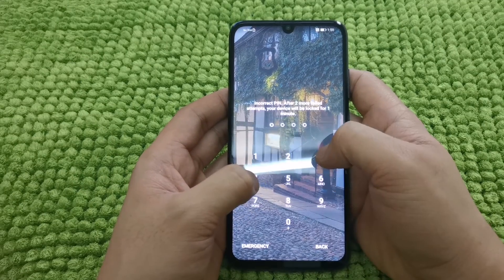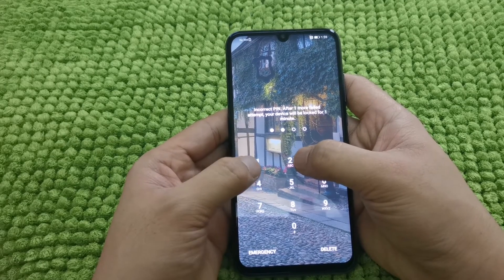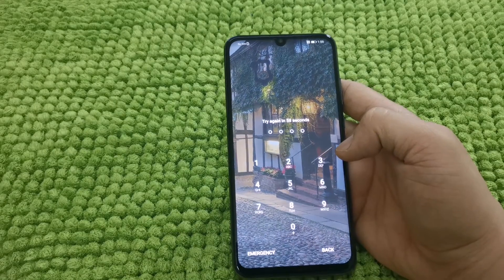It's showing here that incorrect PIN and your device will be locked for one minute after one more failed attempt. So let's say I forgot, for example.